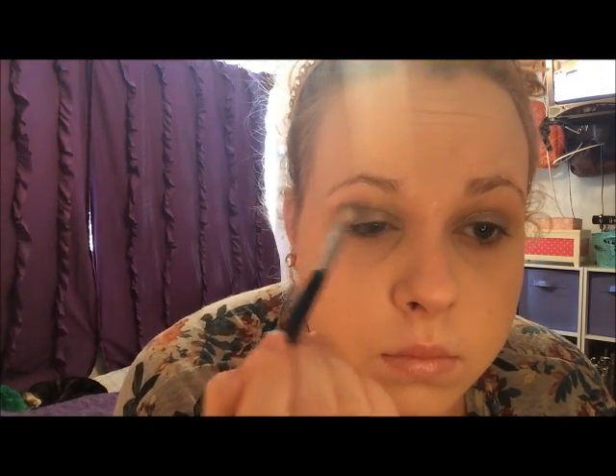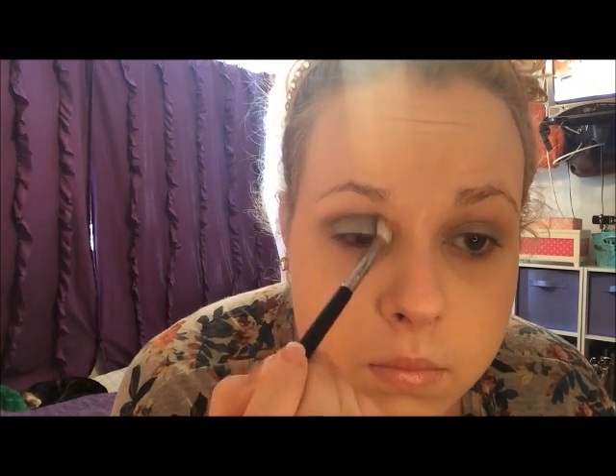Next, I'm taking NYX Eyeshadow in Betrayal, which is just kind of a dark, chocolatey brown, on a tapered blending brush, and blending that into the crease.